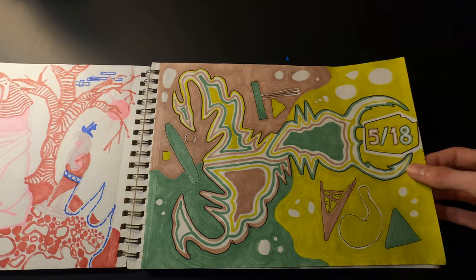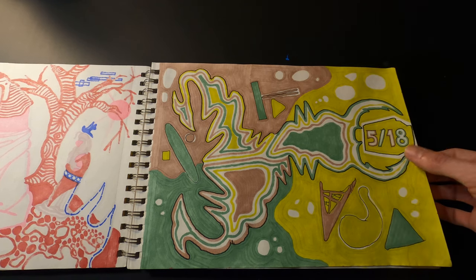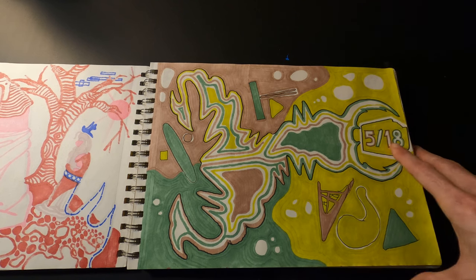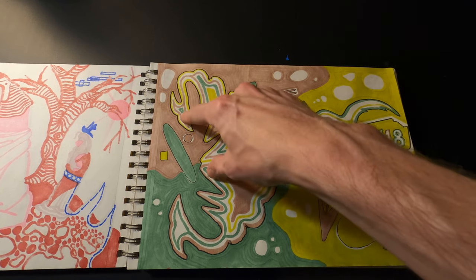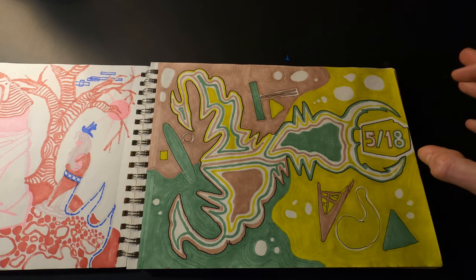Here's another one with three different colors — this one's called 'Wednesday Morning Scorpion' because it was a Wednesday morning when I did it, and it reminded me of a scorpion with a spiky tail and pinchers.